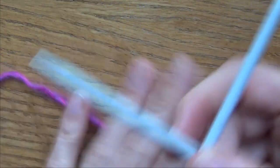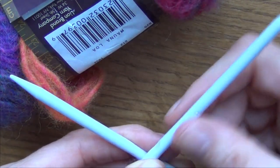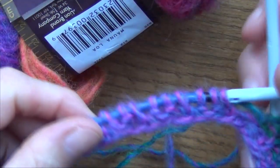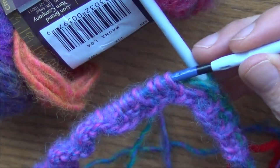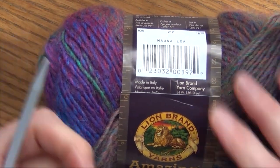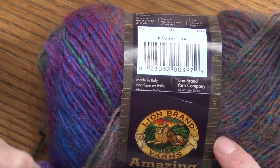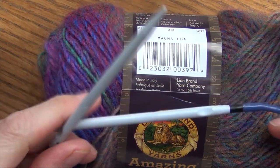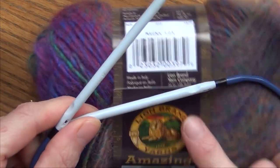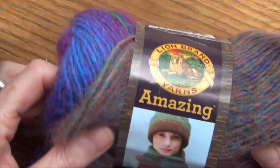The needles you're going to need for this project are a size 8 or 5 millimeter needle, and you're going to need a size 16 inch circular needle. Be sure to have that for this project. You can find the written instructions — it's a free pattern that Lion Brand gives you — on my blog, with all the directions, the exact materials, and the needles you'll be using.